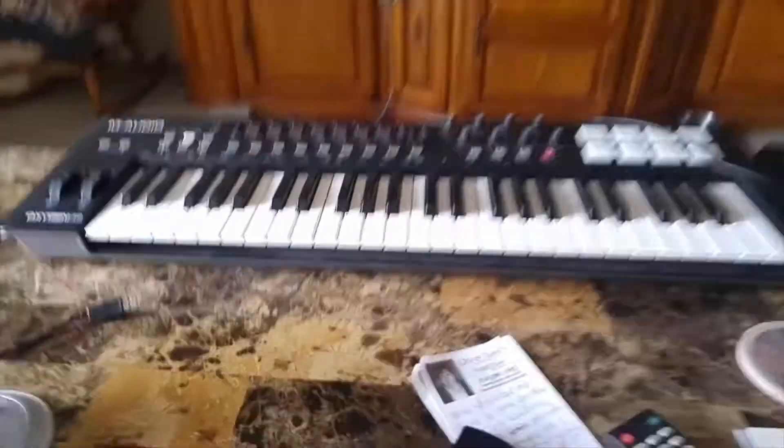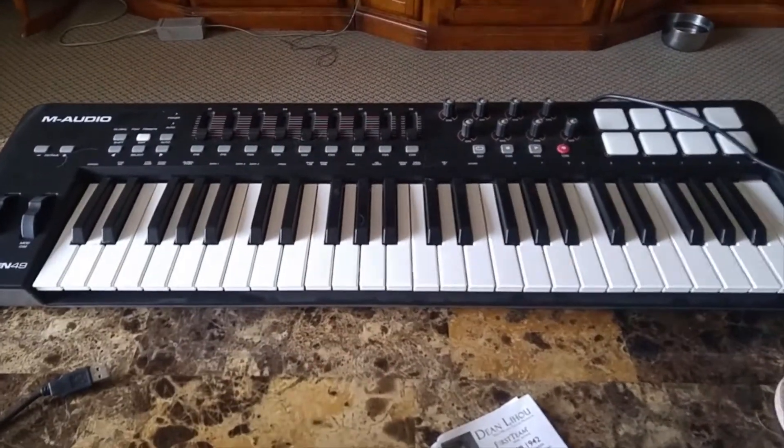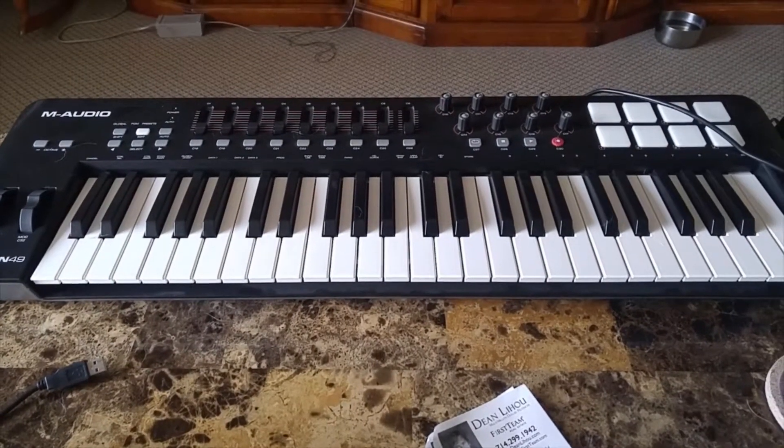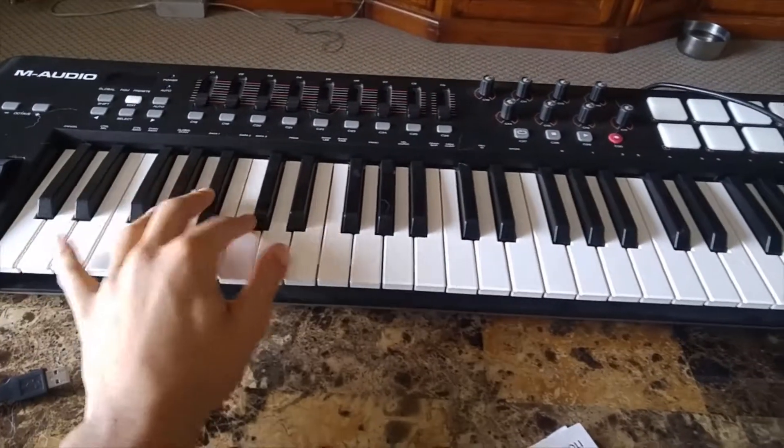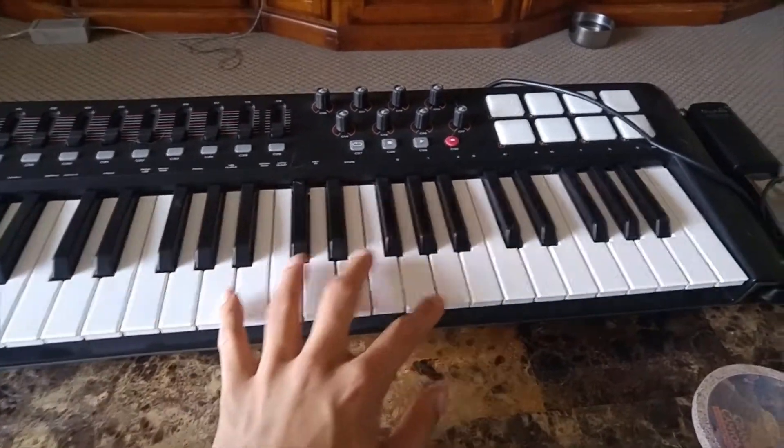For all the synthesized parts of the last two records, I've been using this M-Audio Oxygen 49 MIDI keyboard. Nothing really else to say about it — does its job, and does it well.